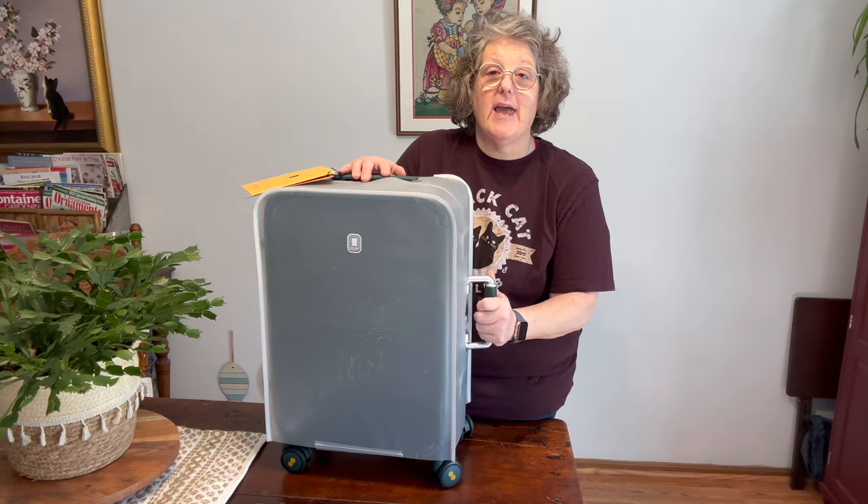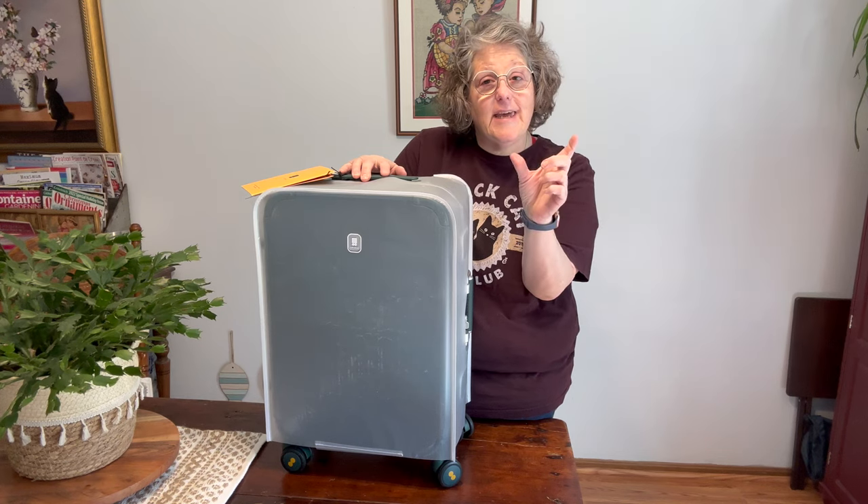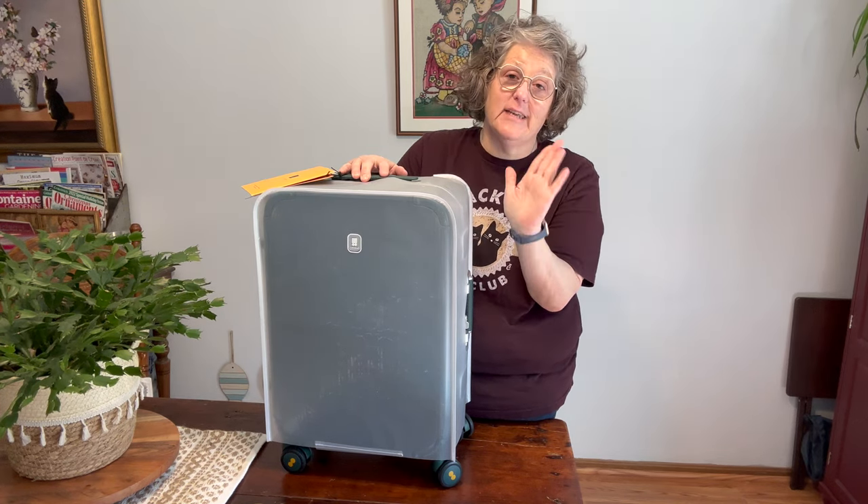Hi guys, welcome to my crazy life. It's Lori and I've got a video for you today. I'm going to go over my travel laundry kit and my travel first aid kit that I have put together.